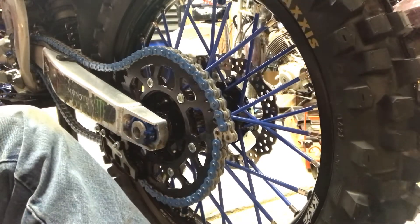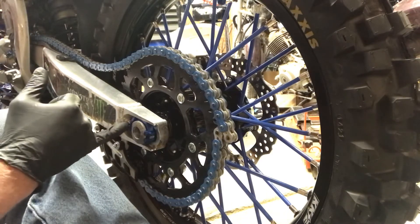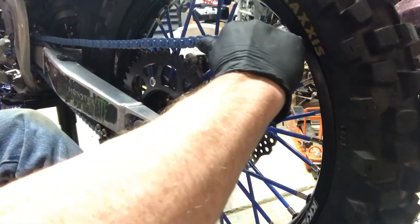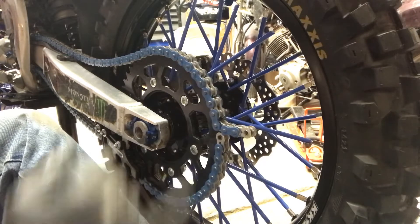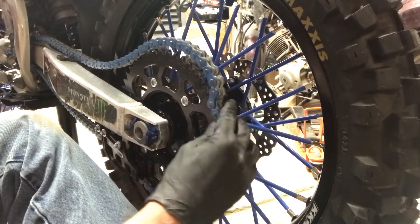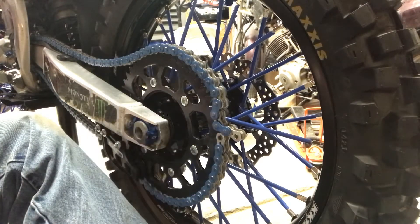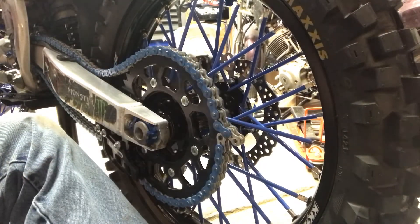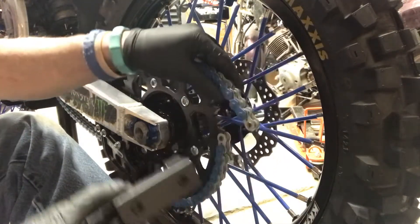What you're going to do is smash your wheel all the way forward as far as you can — axle blocks bottomed out against the tensioners, tensioners bottomed out against the swing arm. You're going to pull your chain and see where you're going to break your link. This one does not make it, so I cannot break it here, I have to break it here. You cannot master link that end to this end — it's not possible.